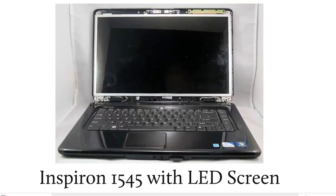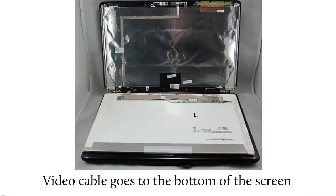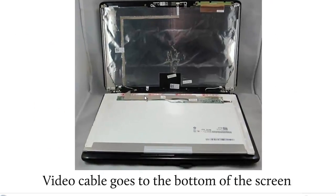Now let's take a look at a Dell Inspiron 1545 with a LED screen, shown here with the screen bezel off. You look around the screen and down here you do not see a circuit board — no circuit board. That tells you it's a LED screen. Also, when you take the LED screen out, you see the video cable going to the bottom of the screen, and that's another way to tell. So hopefully from these examples you can tell if your Inspiron 1545 has a CCFL or LED screen.